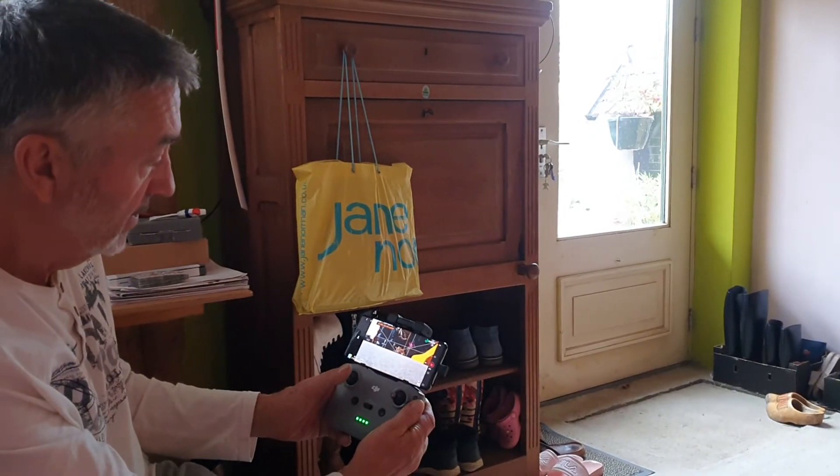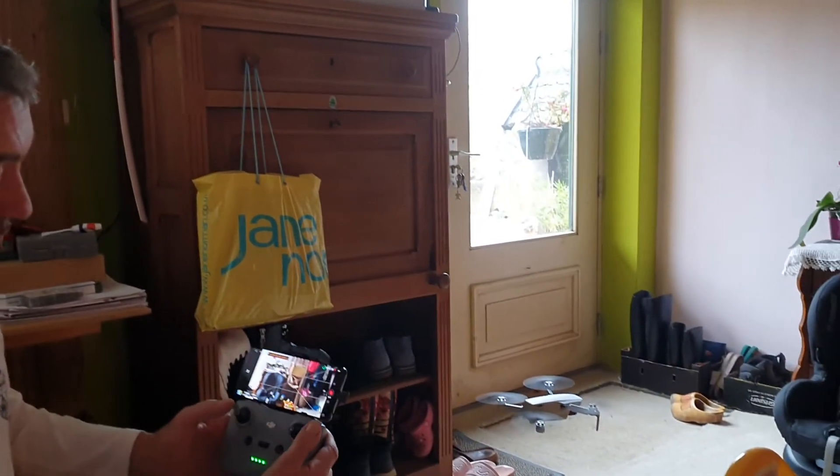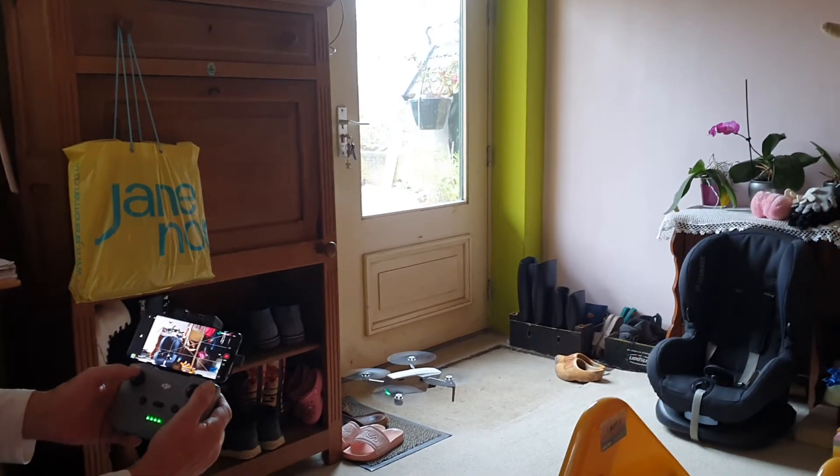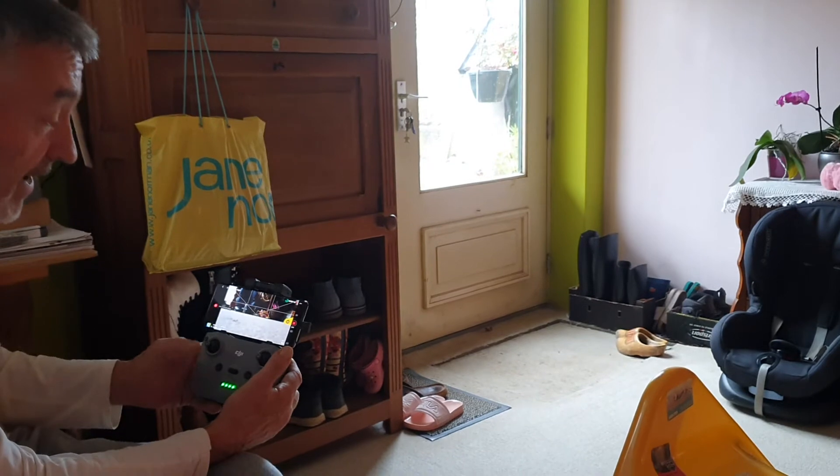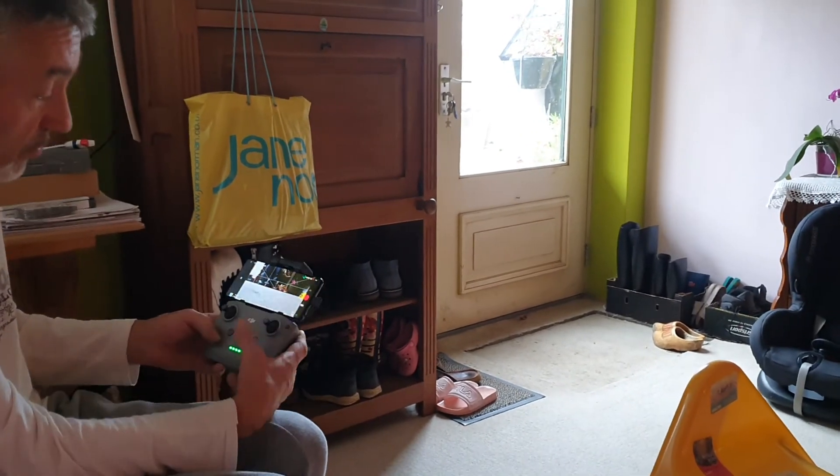So I can just start the drone and take off. I'm inside, so I should really be careful. I go down.